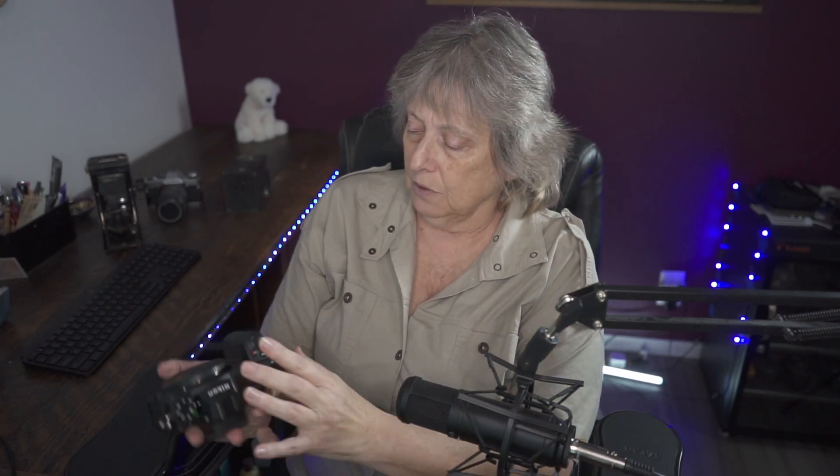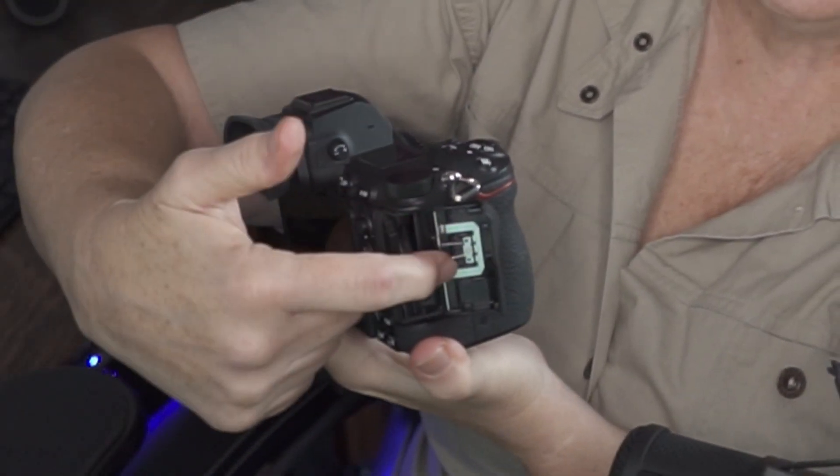There are some differences between the two. The main difference: the Z6 only holds one card — an XQD or CFexpress B card, which is great because I use both. The nice part about the Z6II is it has space for two cards: the CFexpress B or XQD, as well as an SD slot, which I personally use as backup.